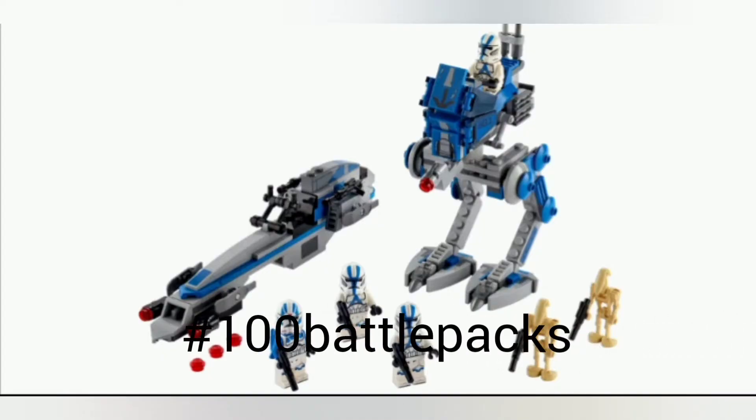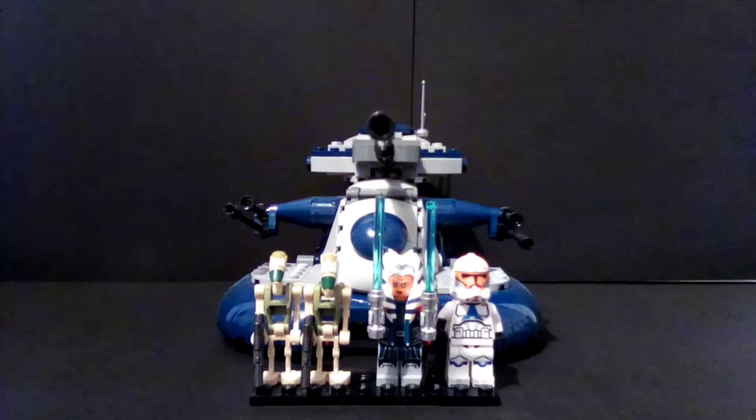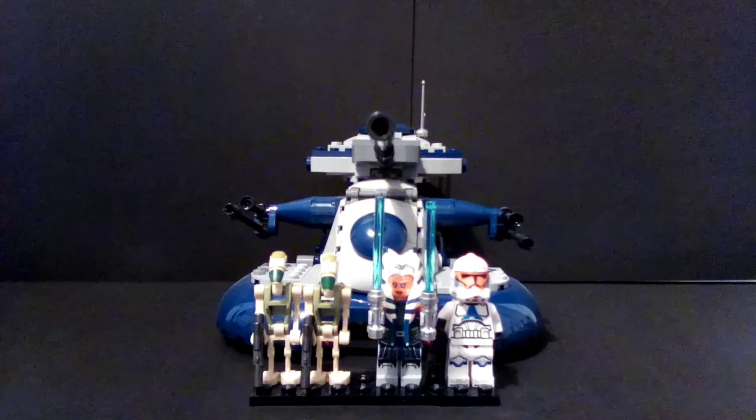Follow this hashtag to learn more about the 100 501st Battle Packs for Charity. This is a review of the 2020 AAT Summer Wave Clone Wars base set. This set comes with four figures, if you count battle droids, and the AAT.